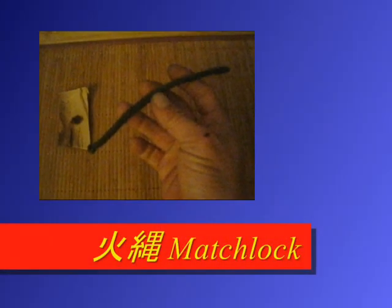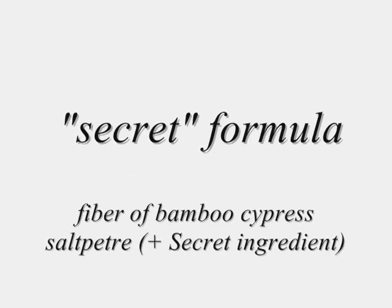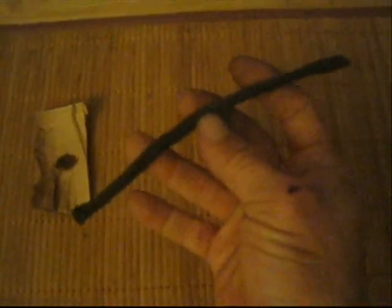Japanese call this a Hinawa, and Koreans call it a Hwa. Let me show you another item that people who are authentic ninjutsu practitioners don't know about. This is a match lock, or it's called a slow match.